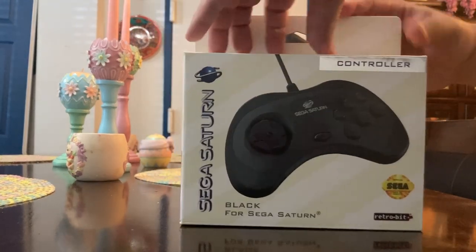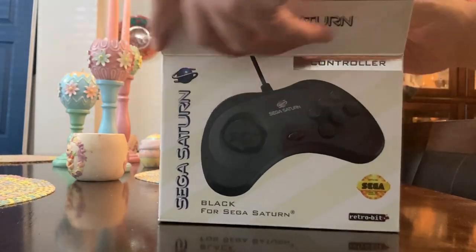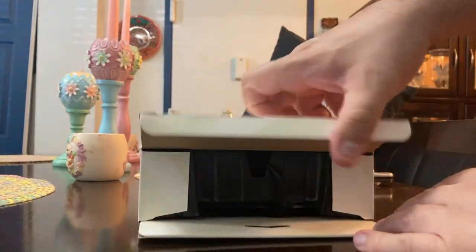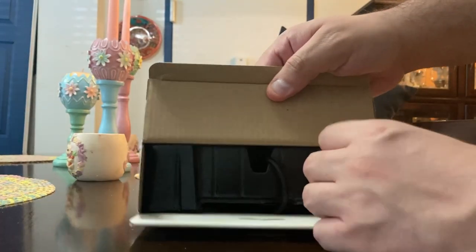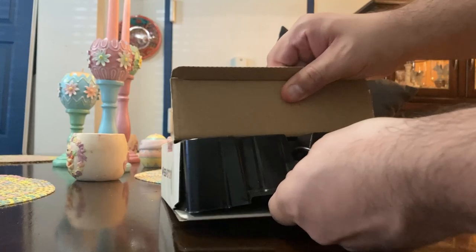This is looking just like an original Sega Saturn box here in the United States of America. I do not know what a Japanese box looks like, so I don't know if it's the same, but I'm pretty sure it's not. And we even have those little slide trays that we used to have back in the nineties. We're going to pull this bad boy out.